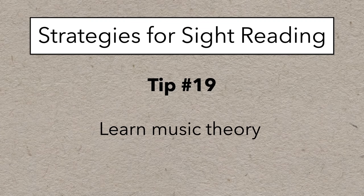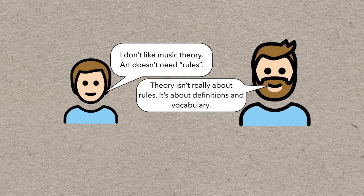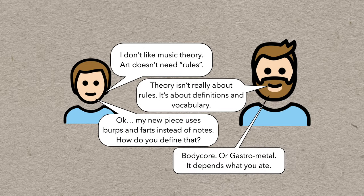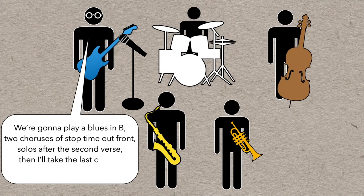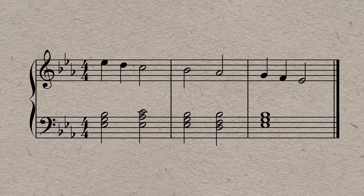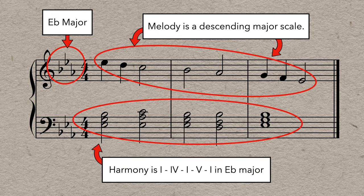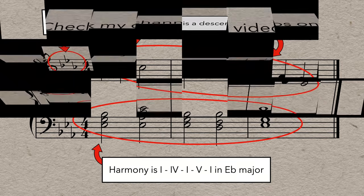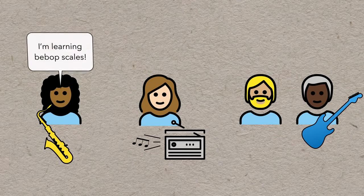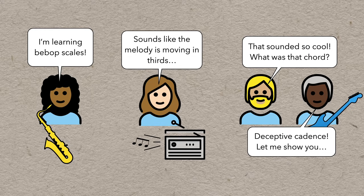Number 19 is learn music theory. Many people think that music theory is about rules and that it defines what music should and shouldn't be, but I think that's a misunderstanding. Music theory is about definitions and vocabulary — there's probably a term for just about anything you can think of. Being able to chunk large amounts of information into a few words makes it easy to communicate efficiently with other musicians. But it also helps with sight reading because you start to see patterns in pieces, so you often don't need to read the individual notes — you just absorb entire passages all at once. Theory can also be helpful with improvisation, transcription, and composition, not because theory tells you what you should do, but it can help identify sounds you might want to use in your own pieces.